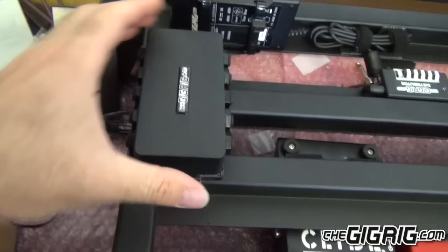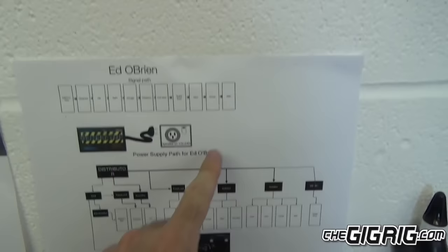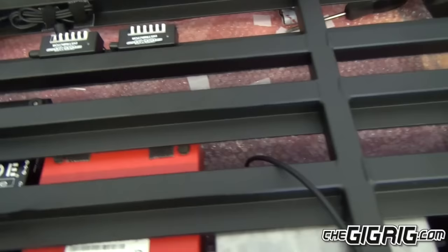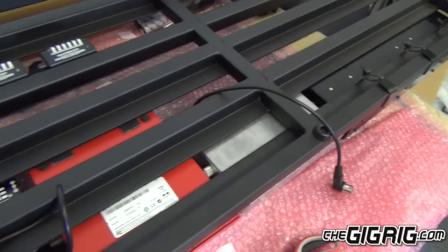The generator is connected to two distributors. I've done the Power Path Diagram here so I can see exactly what I need to get everything connected. I've also done a Signal Path Diagram so I know exactly what loops things need to go in. I'm going to connect the power to the pedals on the bottom rail, then connect the audio to the pedals on the bottom rail, and then move from the front to the back.